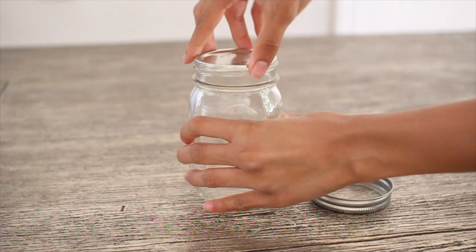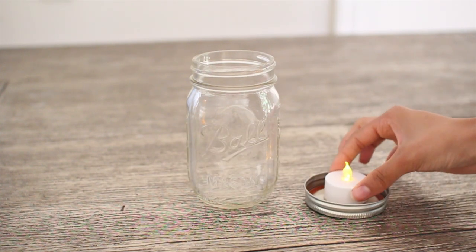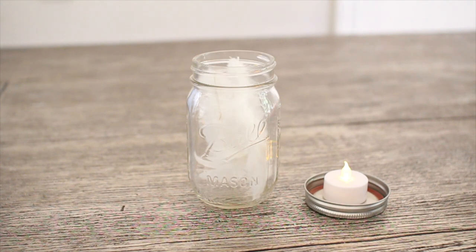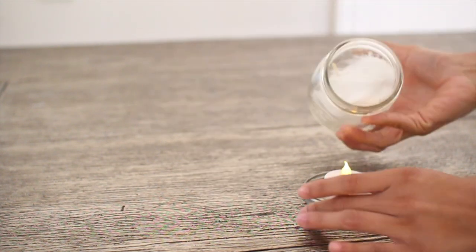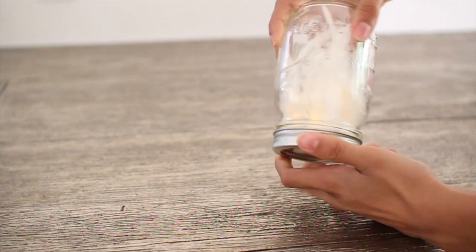This DIY is extremely simple — anyone can do it. Remove the lid from your mason jar and take one of your LED light candles and place it on the lid. Add as many feathers as you would like to your mason jar, and once you're done, flip over the mason jar and screw it back onto the lid and you're completely finished.